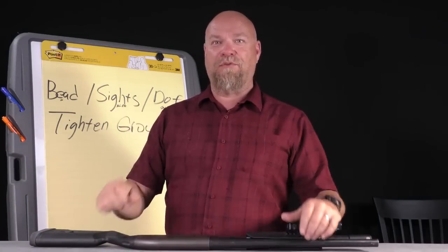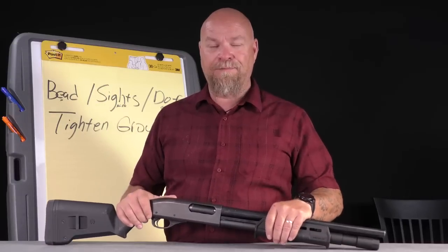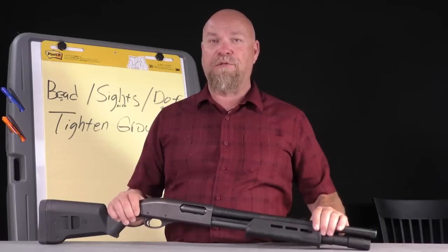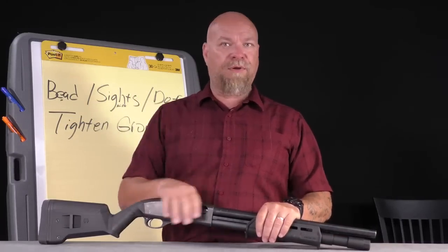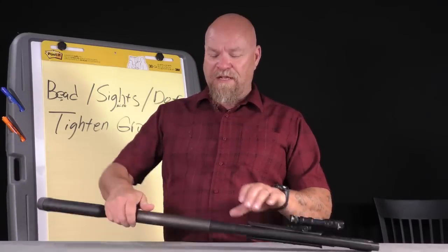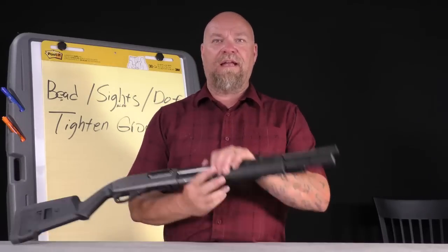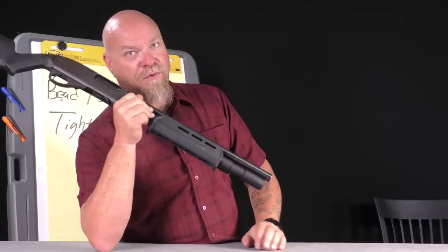The shotgun is the only weapon where with one trigger press you can get the brain, the blood, and the bones — to quote my friend Clint Smith: handguns poke holes in, rifles poke holes through, shotguns knock pieces off. You don't need precision with this thing — you need speed, and good enough is good enough with a shotgun. Buckshot should be your go-to. A side saddle with buckshot rounds this build out nicely, along with a tube extension — a plus-two — from XS.